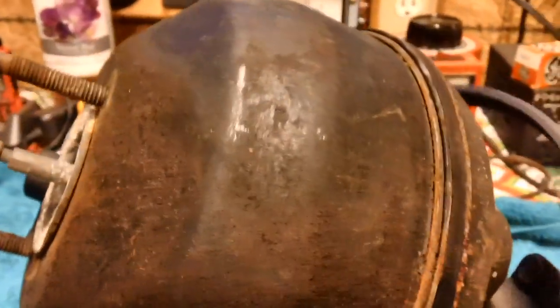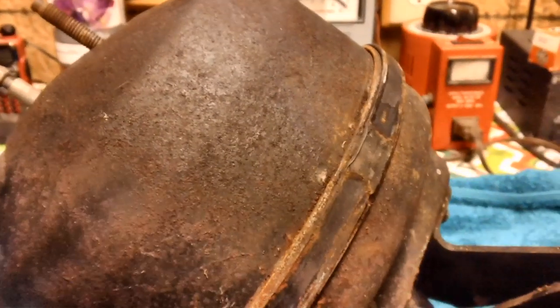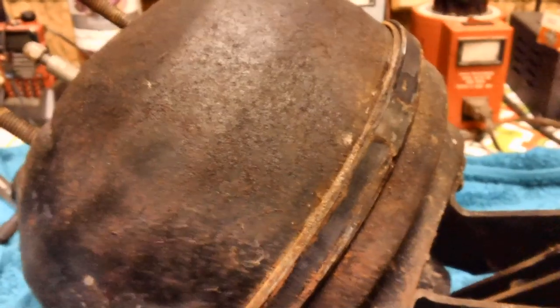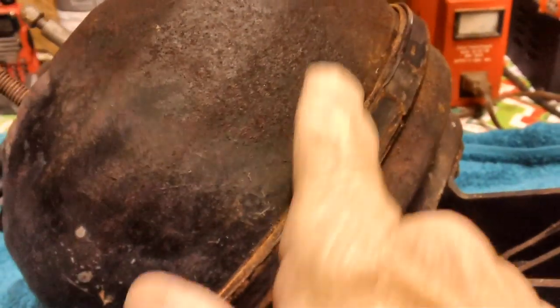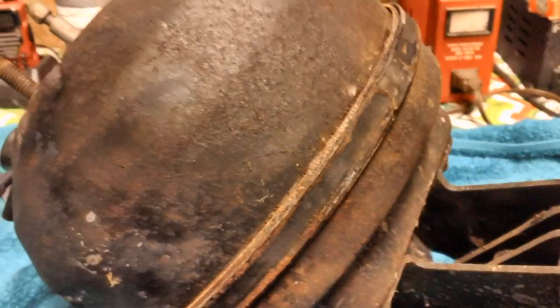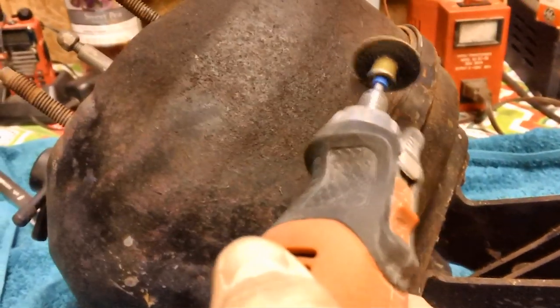She's about to pop off — there we go, she popped right off! The band is down. Now that I have the band off, I'll want to be able to put it back together if it's rebuildable or cleanable. What I better do is put a mark on this half and this half so I know where it was originally. I'm going to do that with my rotary tool — just put a little line down in the metal, about that long, to line them up. Not real deep — I don't want to go all the way through.